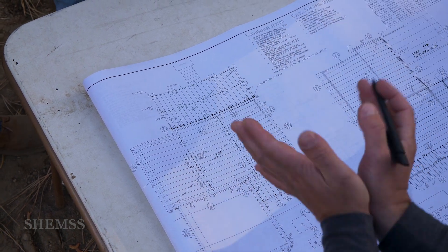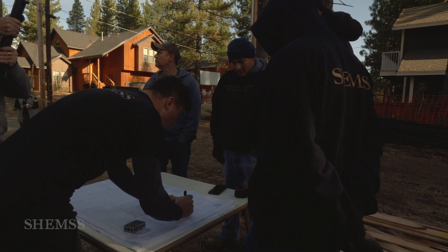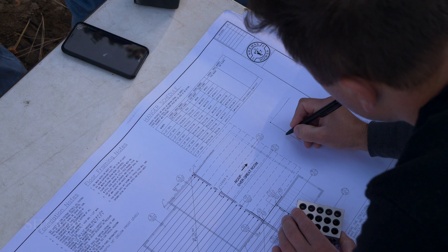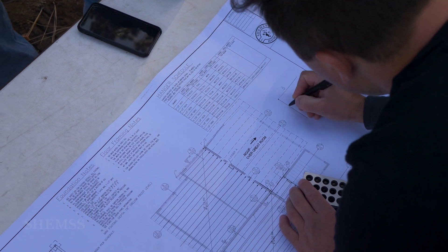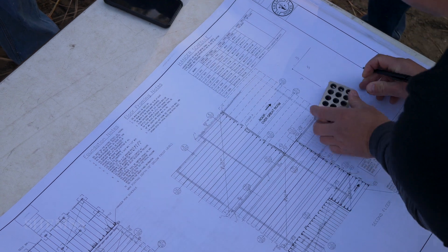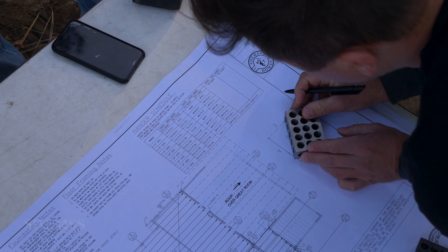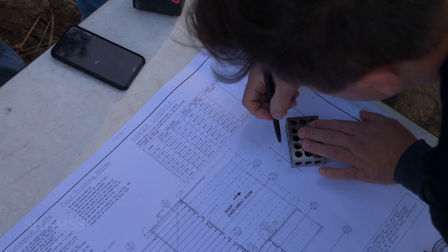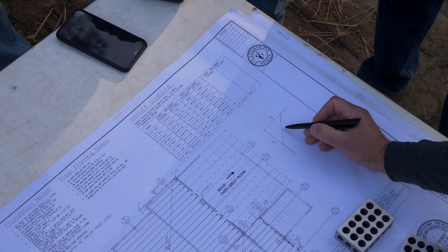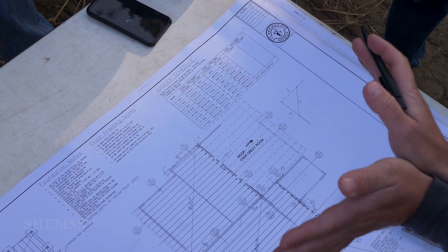I'd like to show you how to find the corner. This is our corner of the house. The formula is going to be three feet, four feet, and five feet diagonal. So if you have three feet right here and four feet right here, the five feet have to meet. Let's say we have five feet and two inches — our corner is open. If it's less, it's closed.